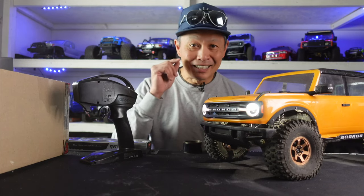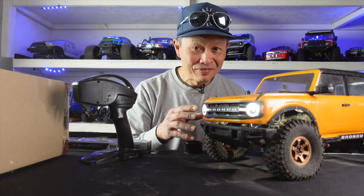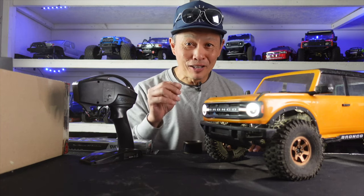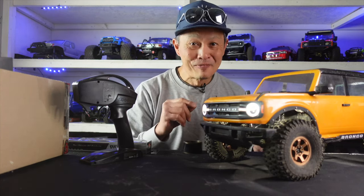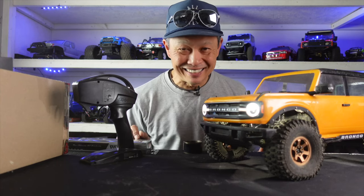You want to know what's better than an unboxing of a cool vehicle? It's a classic unboxing of trick parts to upgrade said cool vehicle — and boy do I have a treat for you guys.